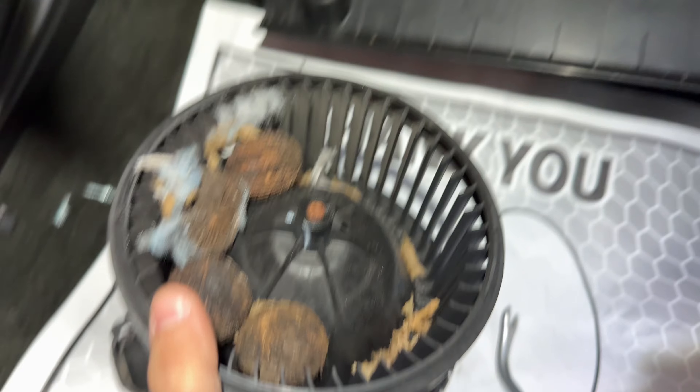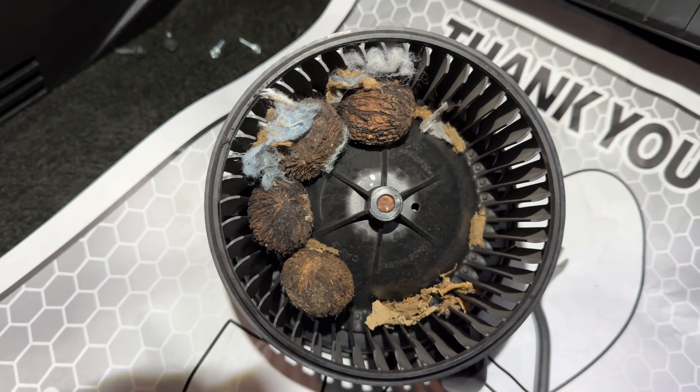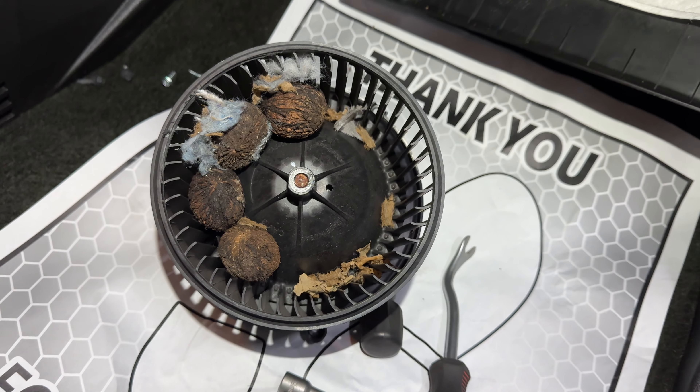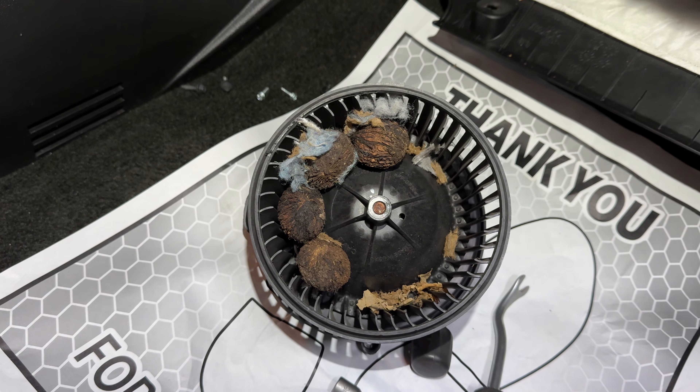Let's lower the blower motor fan. Oh my god, you guys are not going to believe this. This is what's in the blower motor fan — a squirrel got into the car somehow, and that's what caused the vibration that we felt. I'm going to clean this up, install it, and check if it's going to work properly.